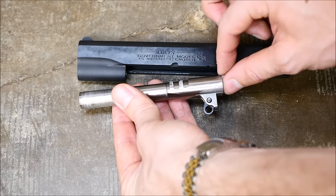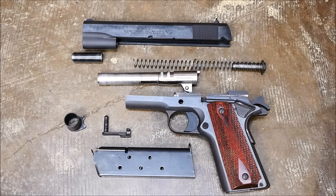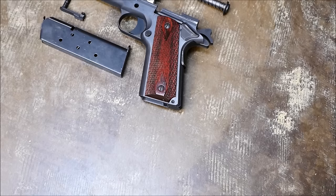All in all, not too hard to field strip — a little harder than your run-of-the-mill Glock or other modern short recoil operated gun. You can see here are the major components: a few more than you would have on a Glock, M&P, or Smith and Wesson, but all in all not too hard once you get the hang of it. Just don't lose the bushing or the slide stop or anything like that.